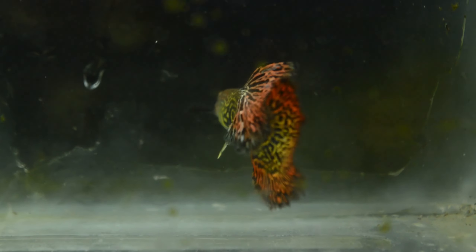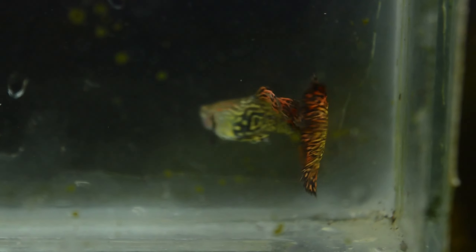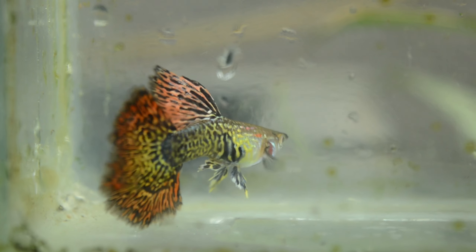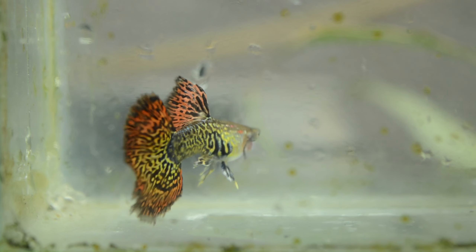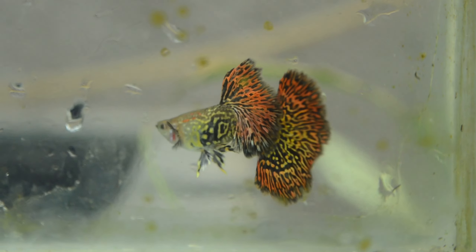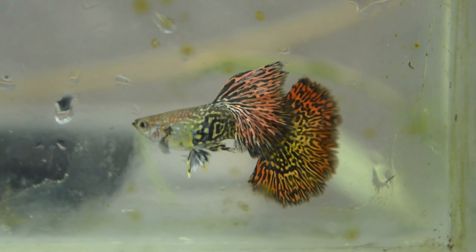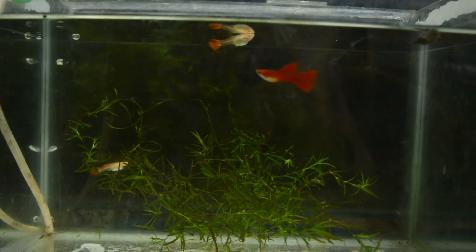An update about our main Red Dragon guppy breeder — this is him now. He is now fully mature and has developed a very good snakeskin pattern on his body and caudal fin. I still continue to breed him along with other female Red Dragon guppies because I want to have many offspring from this male so that we can have more beautiful Red Dragons in the future. It is a very amazing line of Red Dragon guppy.